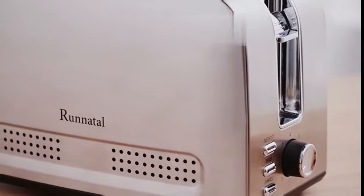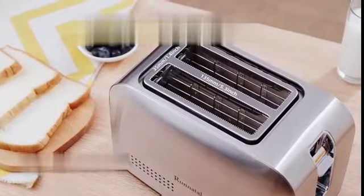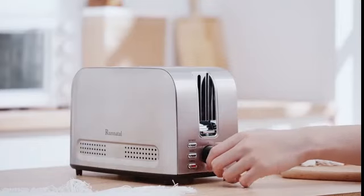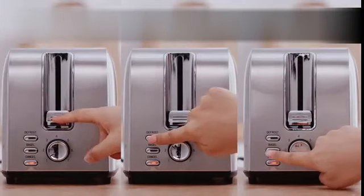The Black+Decker two-slice toaster is a reliable and efficient kitchen appliance that is suitable for everyone. With its sleek black color and durable plastic construction, this toaster not only looks great but also delivers excellent performance.